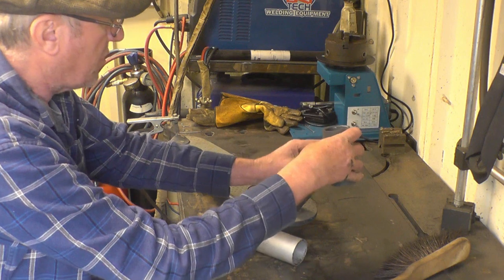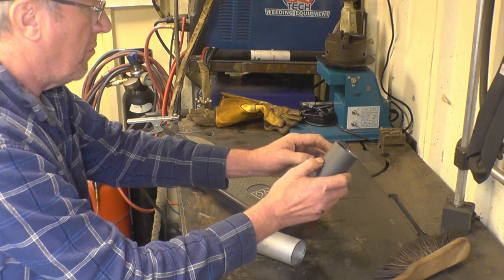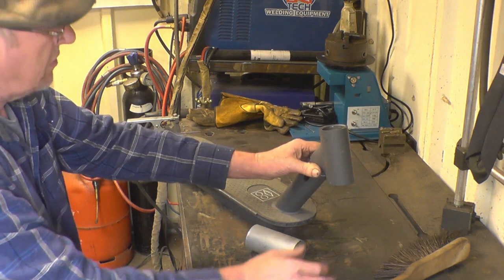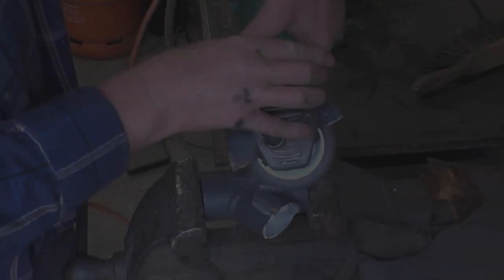Then make some nice fillet pieces for it. The first thing we're going to do is grind off and sand the surface off, get down to some nice clean material, and then we'll go from there. Let's go, guys.